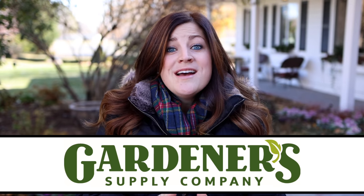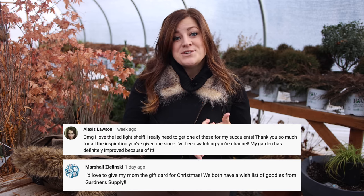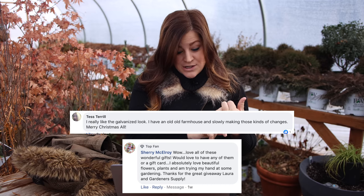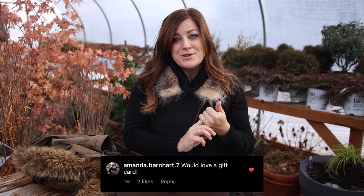Before we get into that, I did want to announce the winners of the Gardener's Supply gift card. We did a holiday gift guide and Gardener's Supply is giving away five $100 gift cards. So many of you guys commented, which was so awesome. I've got all five winners here. The first two are from YouTube: congratulations to Marshall Zielinski and Alexis Lawson.